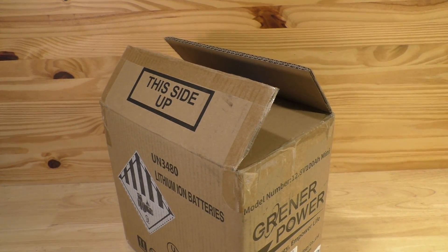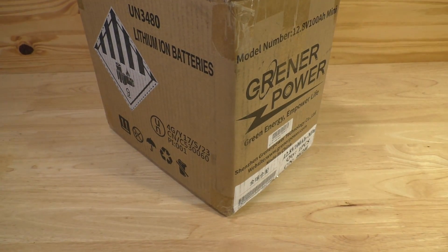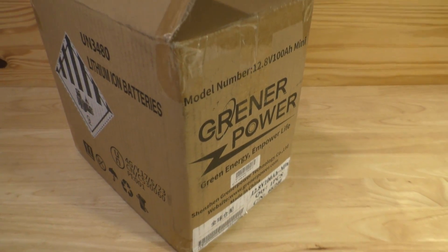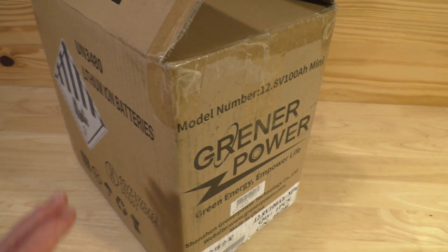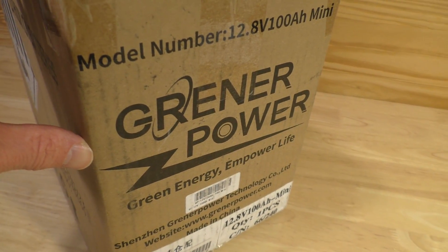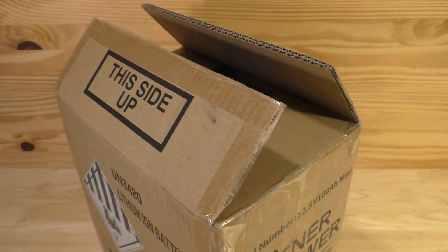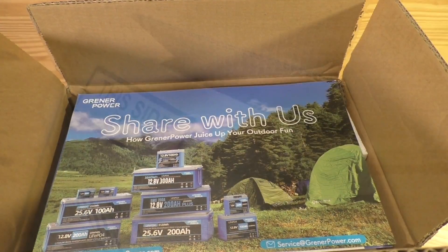Hello, this is Gio. Look what we have here — we have another battery review, and this time it's a 100 amp hour lithium iron phosphate battery from Greener Power, or maybe Grenner Power. I'm not quite sure, but we'll get it out of the box and see what we have today.